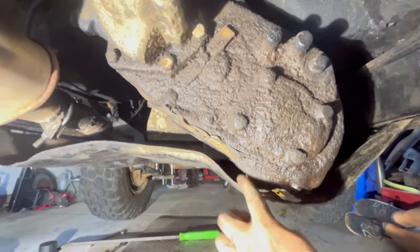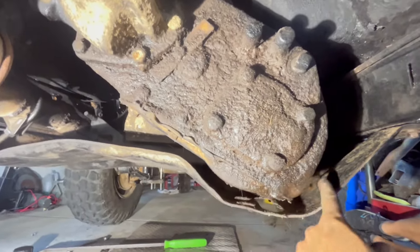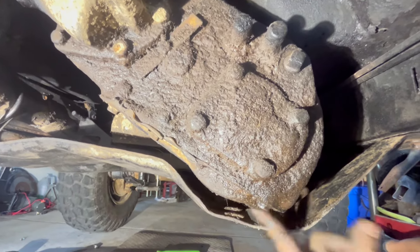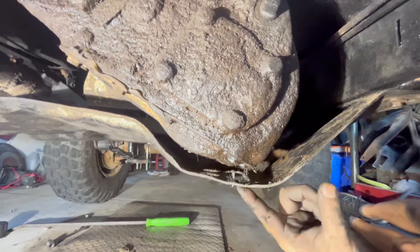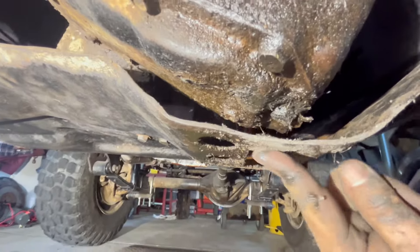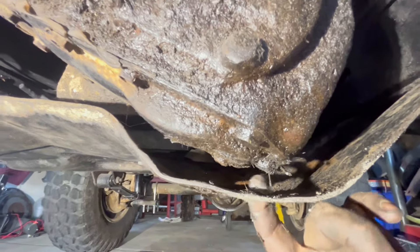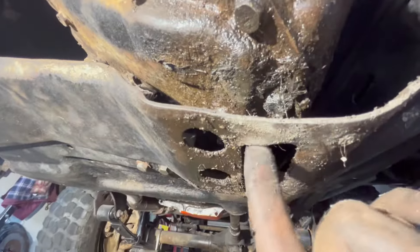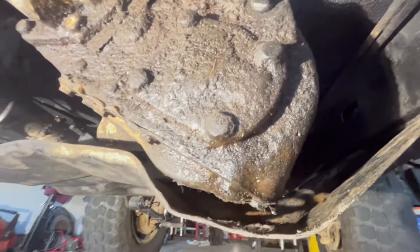That's way better. I didn't get a good before shot, but I could not get a finger in here before I replaced that transmission mount. I believe what was happening was the transfer case was hitting here — you can actually see where this is bent down a little bit from it hitting this bolt. And that was when you went forward: this bolt was hitting right here and bending that. Now I've got plenty of room because I have a good transmission mount. So maybe we'll have no clunk in first gear.